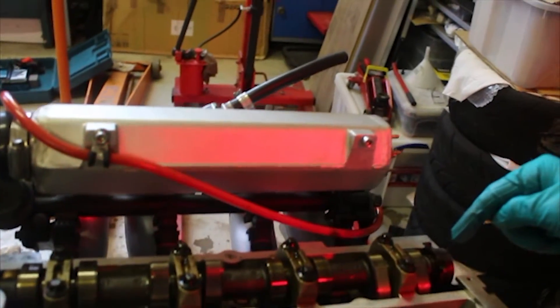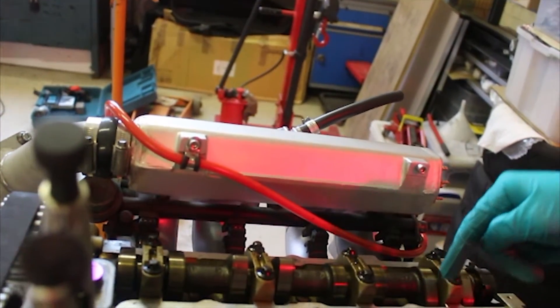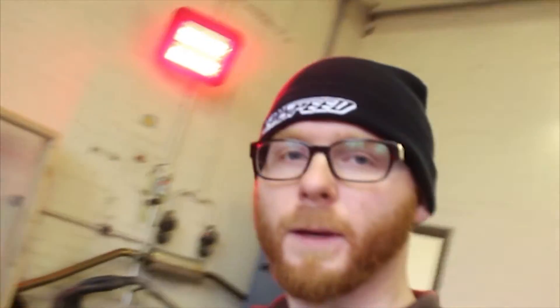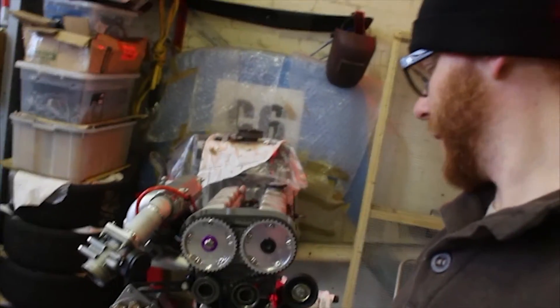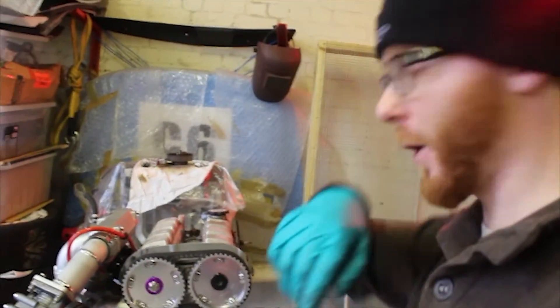The exhaust cam is set; the inlet cam is the one that has to be spun round so that these two start to open to 1mm, and then we tighten that up with the mole grips on it. The timing's all done now — I managed to re-tap the thread for the M10 bolt. Belt's all on, cam timing's all good hopefully.